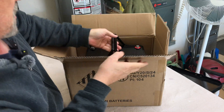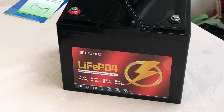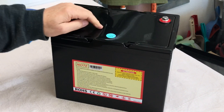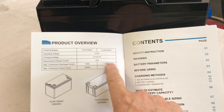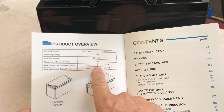This is the Uni LiFePO4 lithium iron phosphate deep cycle 12-volt 100 amp hour battery — group 24 size. It's got nice carrying handles that fold down and out of the way, with a couple of terminal bolts already installed. Looking at the manual, the specs show 100 amp hours with a maximum discharge current of 100 amps.